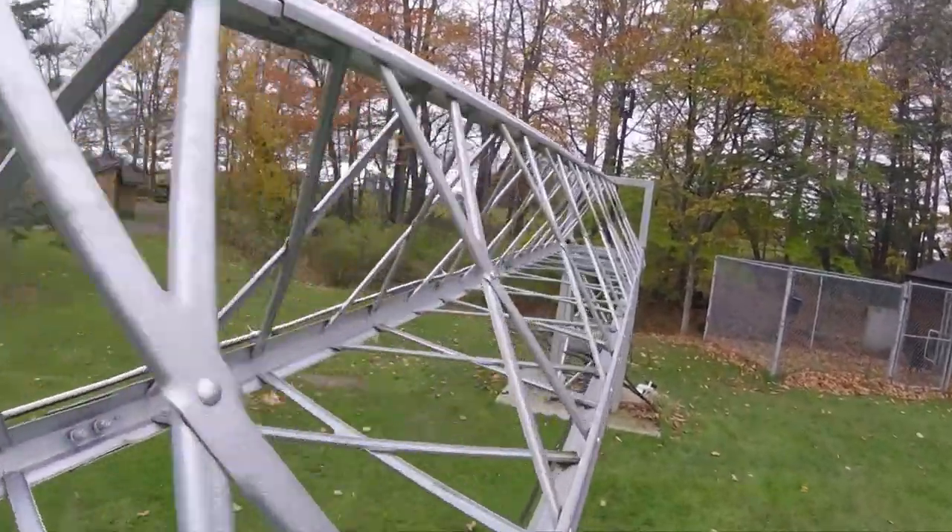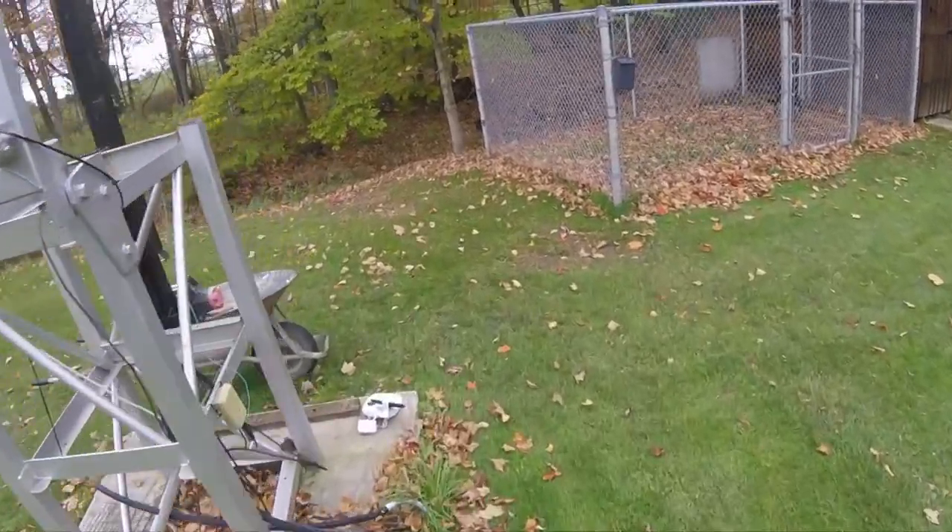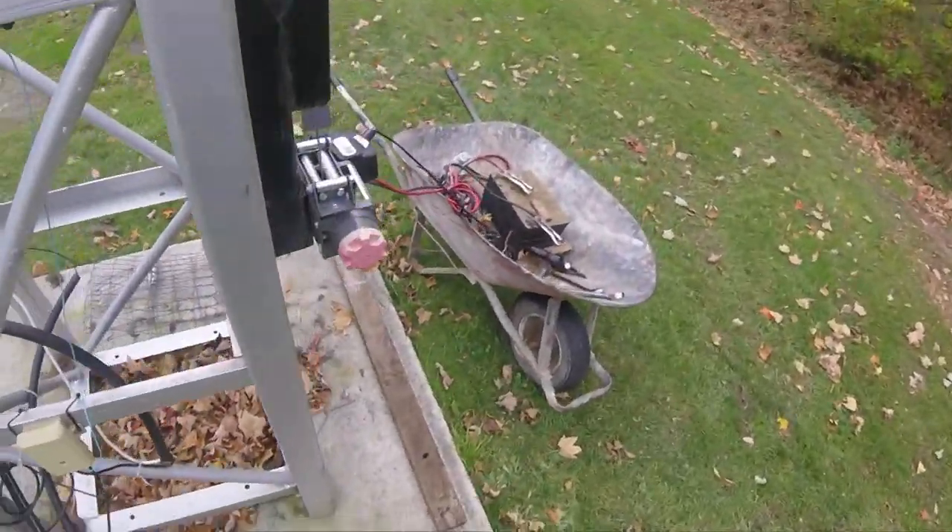This gives a view of the tower as the section dimensions increase down to the end frame here. That's pretty much it — thanks very much for watching.